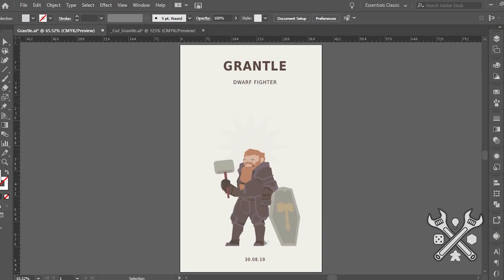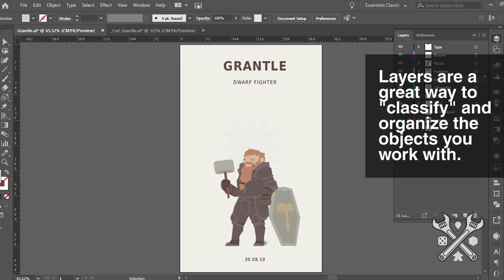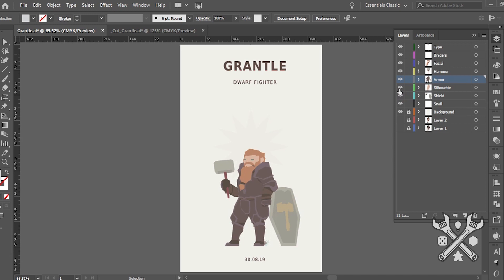As I've hinted at in a previous video, I'm a bit of a Dungeons & Dragons player, and so I had the great idea of making some fan art based on an Instagram artist, the Sketch Goblin, to bring my campaign's party to life. Here is the Dwarf Fighter Grantl, and I've gone ahead and created him in Illustrator, which is a vector-based program. I like this one because it allows me to save out directly into an SVG that I can then optimize using Component Studio.